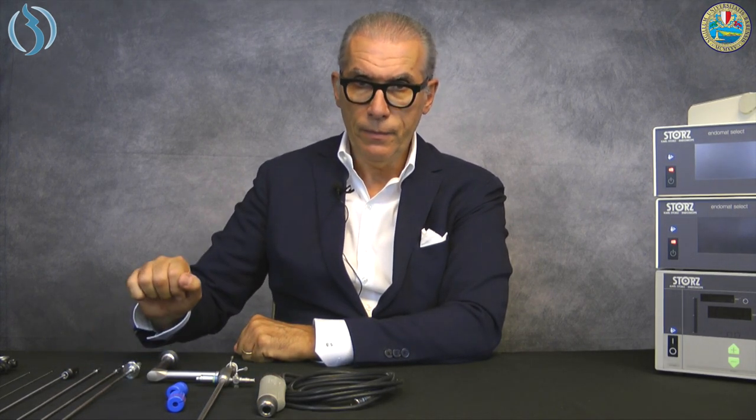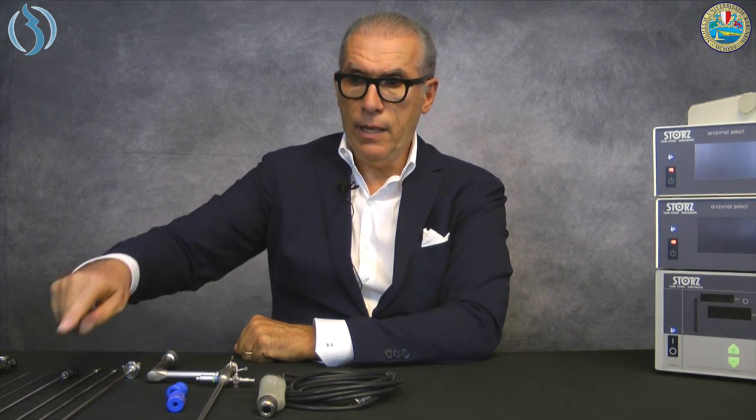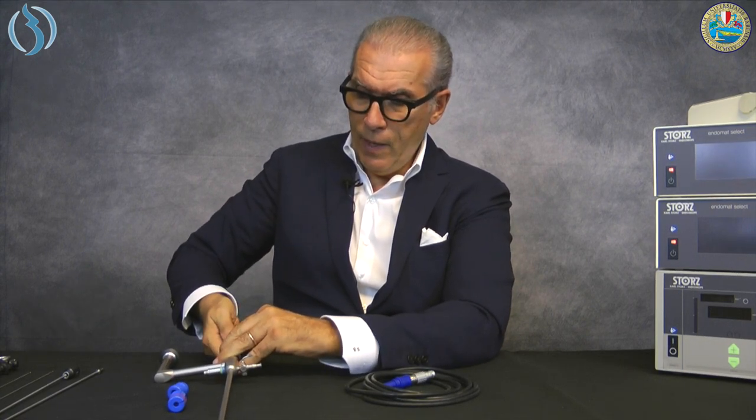The blade is made of an external sheath, and you can choose between three different blades that are totally different at the tip of the instrument. You insert the blade inside the sheath and it's locked. The blade is then inserted inside the instrument and connected to the engine — this can also be done before inserting the scope. A block system secures the connection.